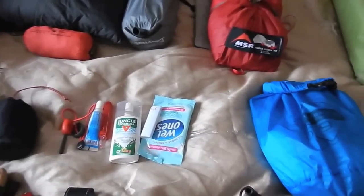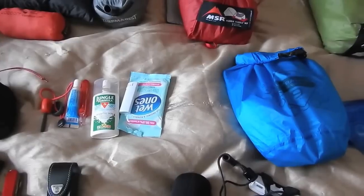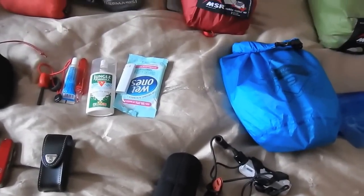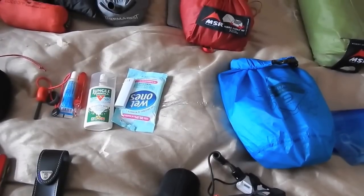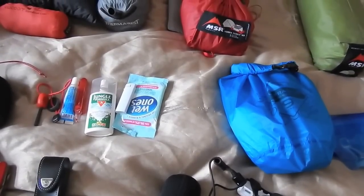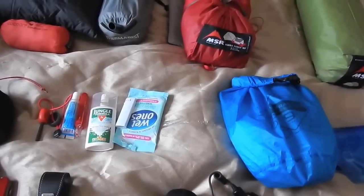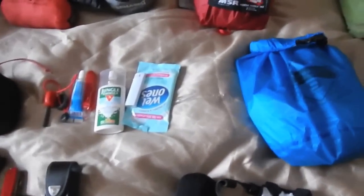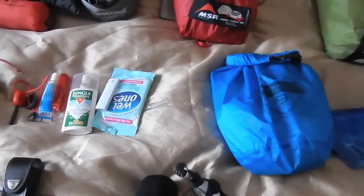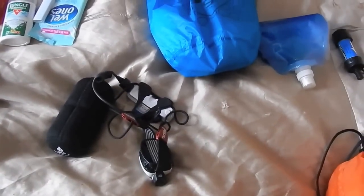Here is my UCO candle lantern. I do have the LED unit in the bottom of that. I really like it — when they say it brings the temperature up a little bit it does, not a great deal but it does. It helps stop condensation, not that you get a lot of condensation in those tents.